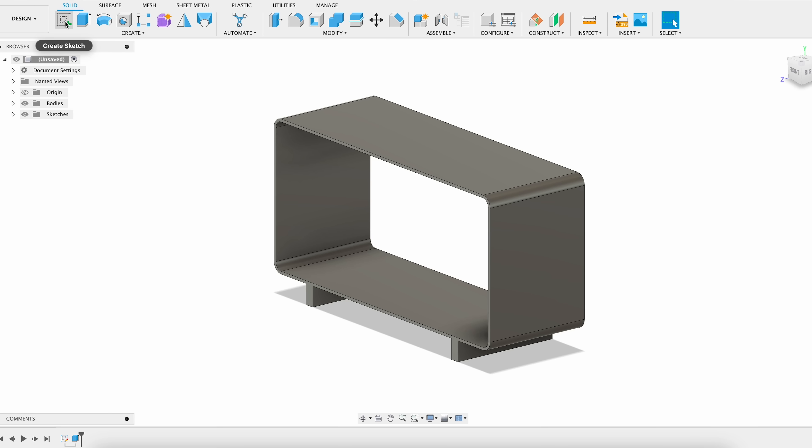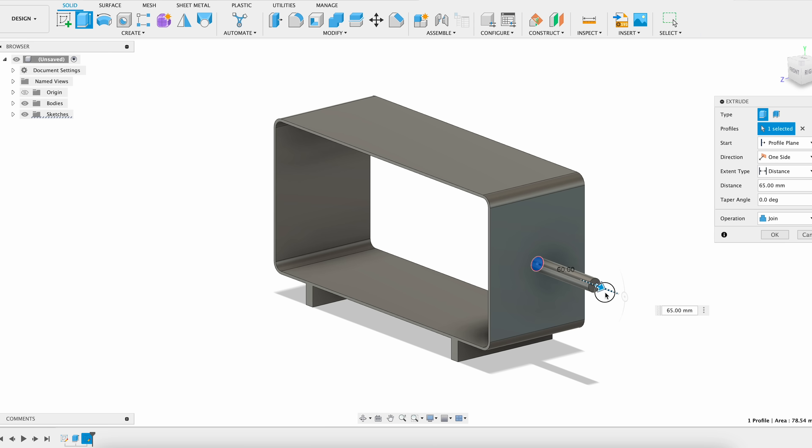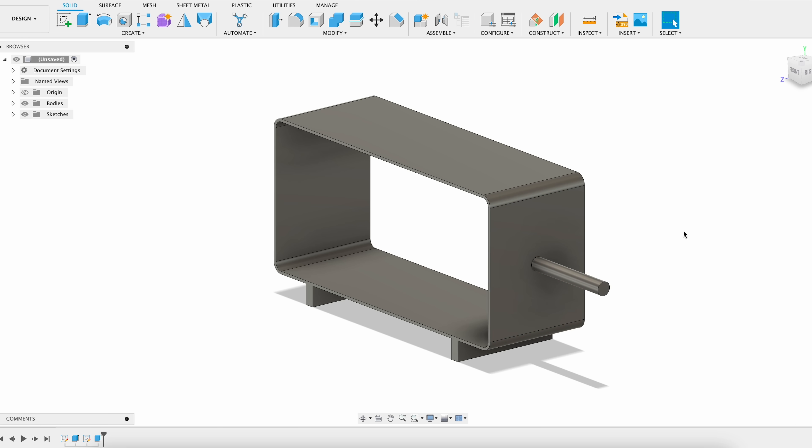Now if I want to draw again, I create a new sketch from whatever plane I want to, and I can do the same thing over and over again. This is the basic idea of it, and you can always go a lot deeper into it. But all it took for me was this basic idea of turning a 2D sketch into a 3D piece to really start digging into it.